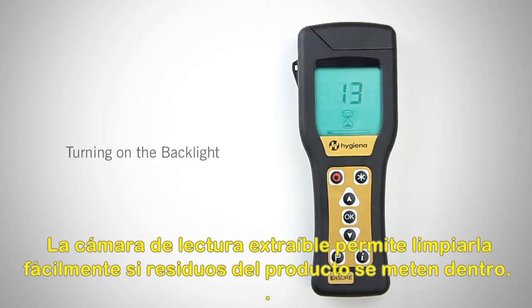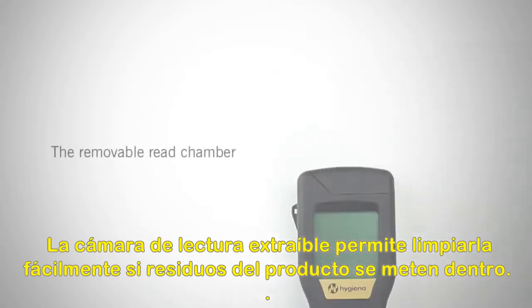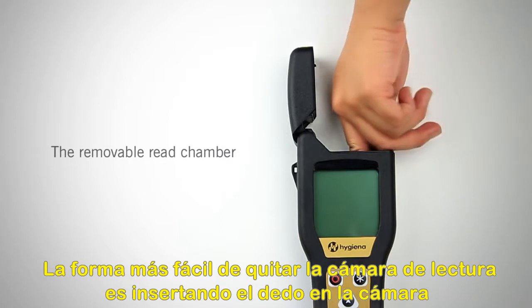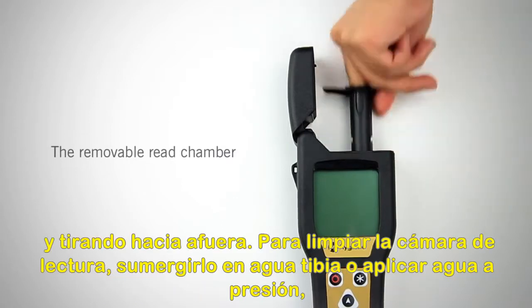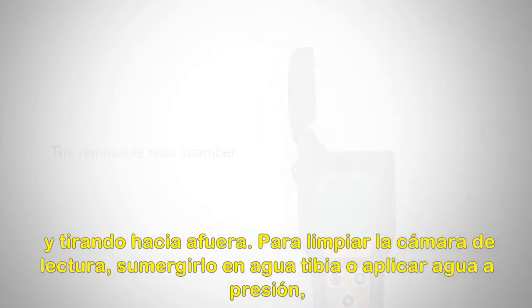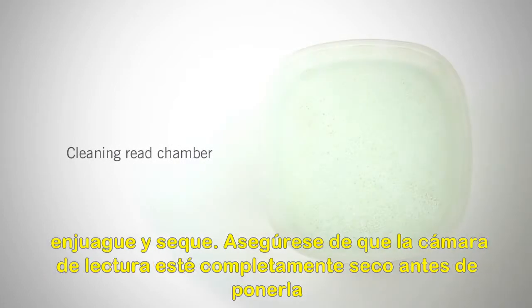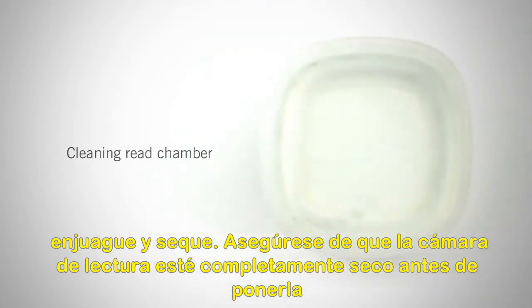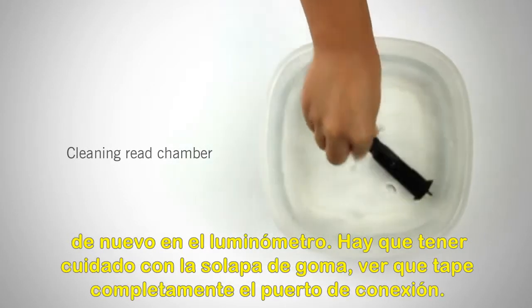The removable re-chamber allows you to easily clean the chamber if product debris gets inside. The easiest way to remove the re-chamber is by inserting your finger into the chamber and lifting it out. To clean the re-chamber, soak it in warm soapy water, rinse, and dry. Make sure the re-chamber is completely dry before replacing it back into the meter.